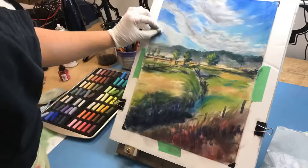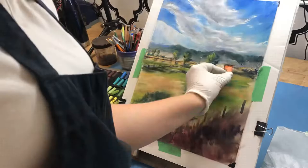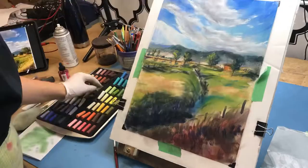At this point I realized my sky needed to be a little bit darker, so I went up and started adding more contrast to help the highlights and the clouds really pop. Then I came back down and started working on the background, gradually working my way down.